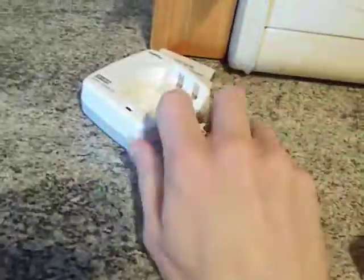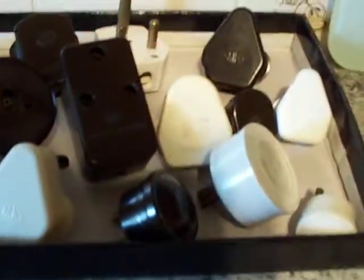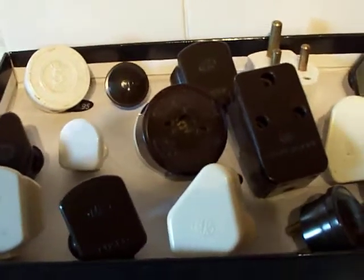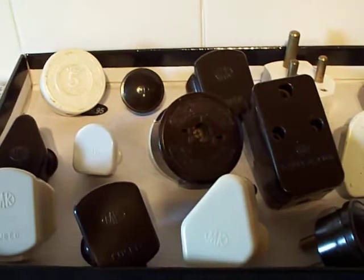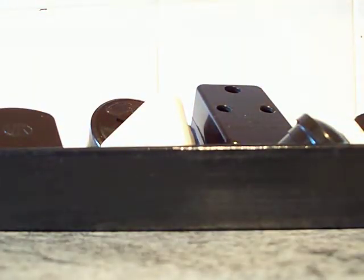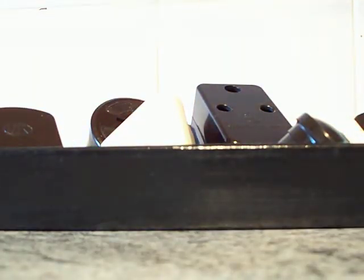Those batteries are back — I must have gotten them off the cooker. One of my Sanyo batteries fell on the floor. Just hold on a minute. Right, I'm back.